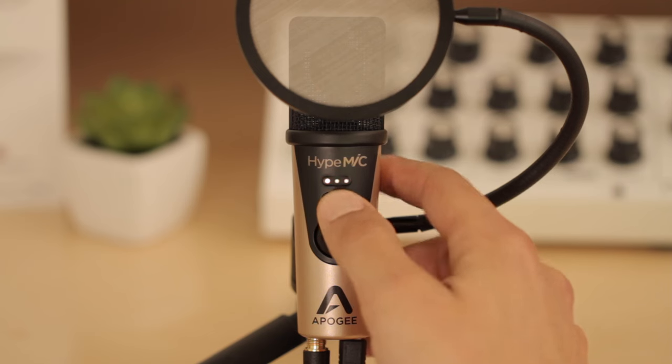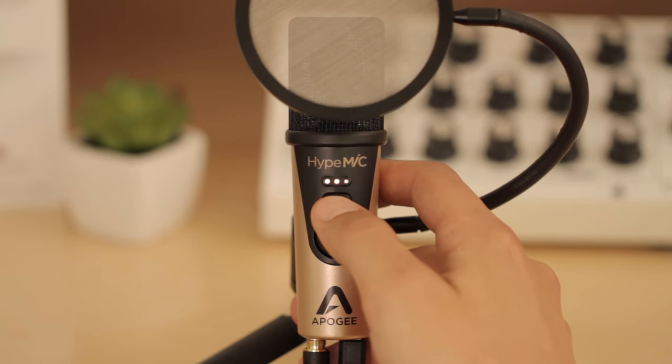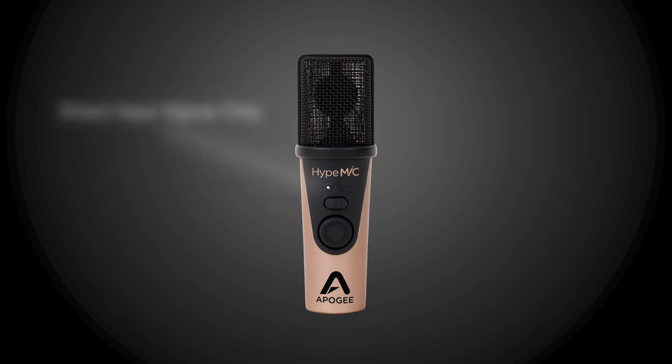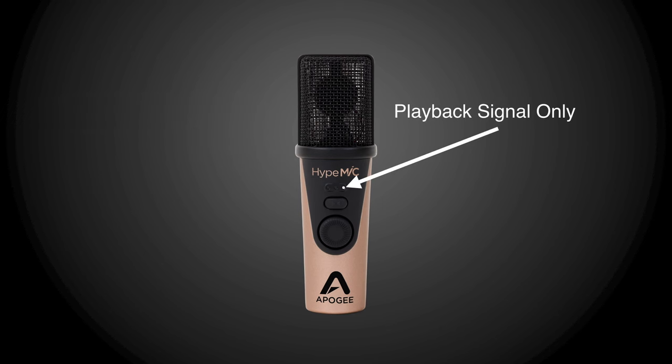The Blend control button lets you dial in your monitoring settings on Height Mic. Each press toggles through five different blend settings. These settings allow you to hear your direct input signal, the playback signal from your recording software, or a blend of each.